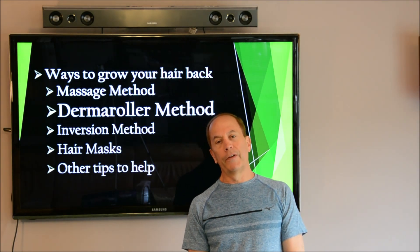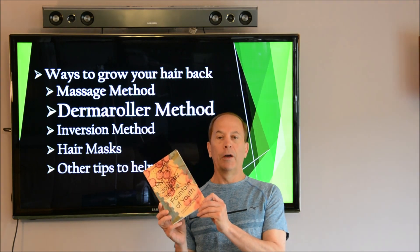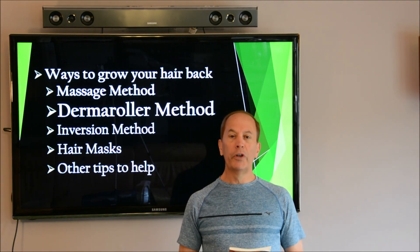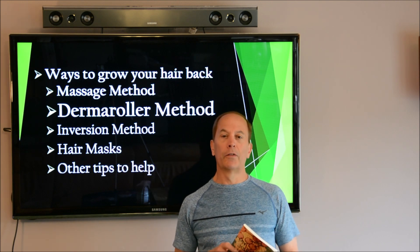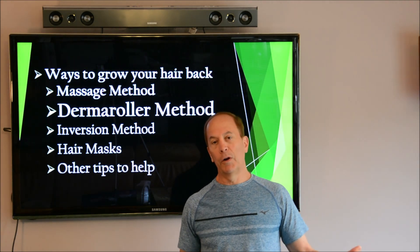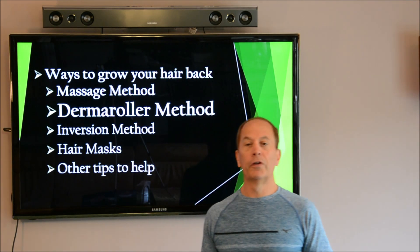Hello everybody, I hope you're all having a fantastic day. My name is Chris Scott. I'm the author of My Journey to the Fountain of Youth. This book was basically my research through the internet to find the best tips out there to look and feel as young as I possibly can. I'm nearly 60 years old and I'm feeling fantastic, so I wanted to share these tips with you.